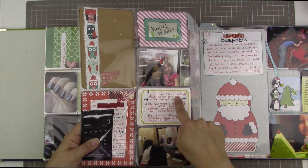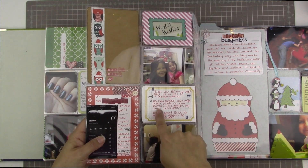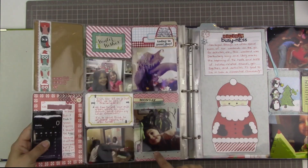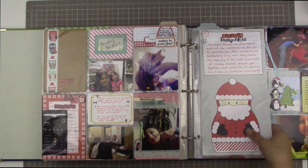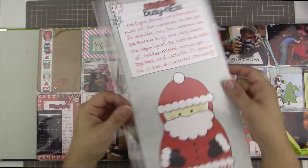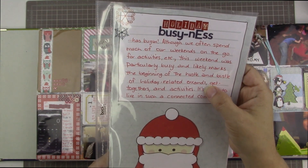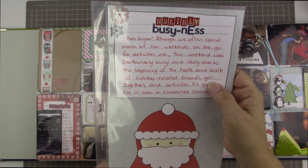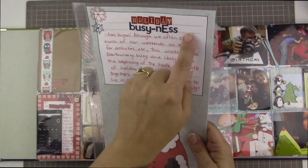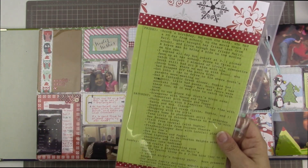Then it says Elvin, our elf on a shelf, gets up to lots of shenanigans — there are arrows going that way and that way. He has turned our milk green, wrote on our mirror, and eaten my lint chocolates. It's a good thing he at least cleans up after himself. Then there he is hiding in the tree. Here's an insert that says holiday busyness has begun — it's a 6x12 insert. It says although we often spend much of our weekends on the go, this weekend was particularly busy and likely marks the beginning of the hustle and bustle of holiday-related errands, get-togethers, and activities. It's good to live in such a connected community. And here's just an example of our weekend — all of the things we did, and I used my typewriter to type it all out.